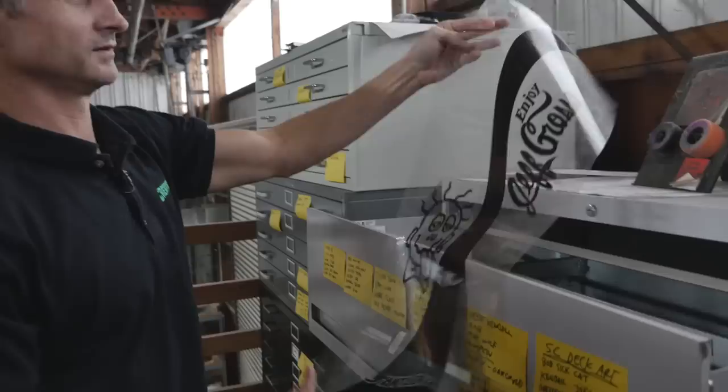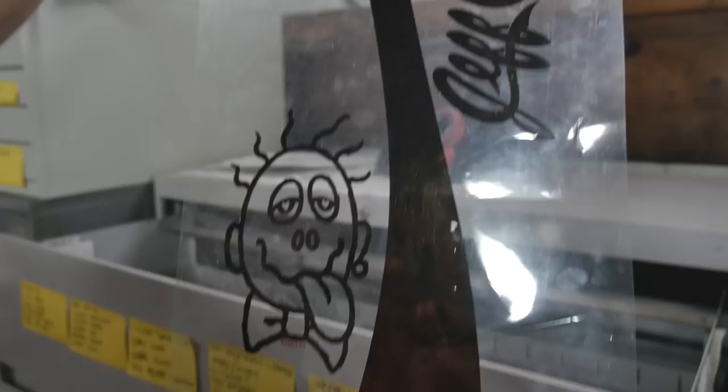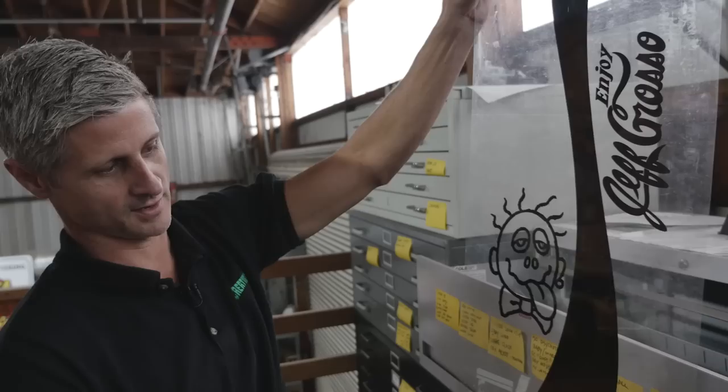Here's an old Grosso Enjoy graphic. The face wasn't on there originally — they'd use these to burn the screens, so obviously when they were burning the screens they didn't put that on there. It was just Santa Cruz.